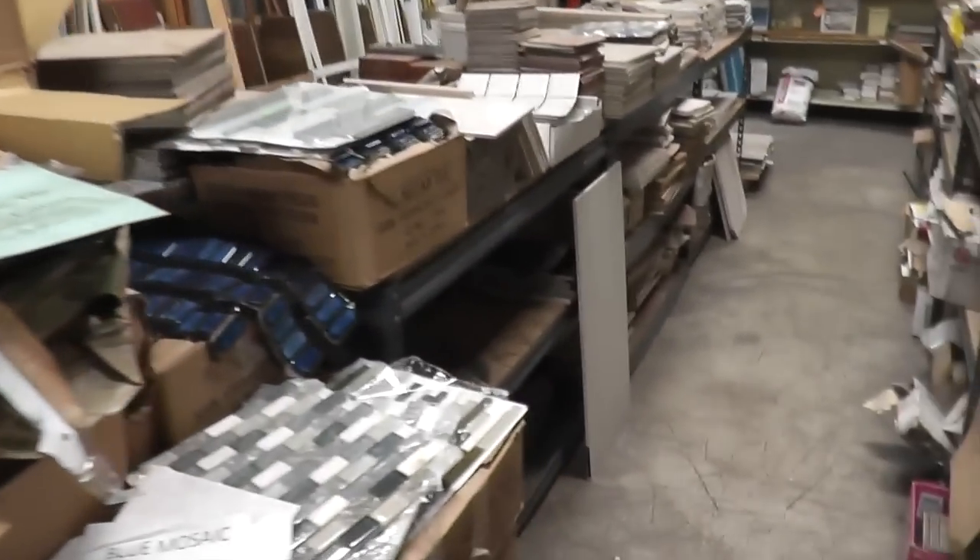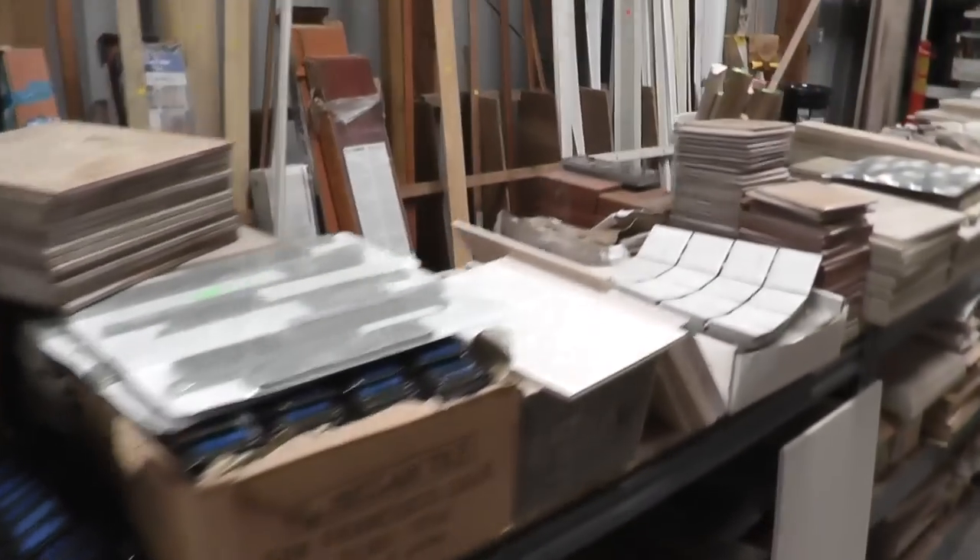We're in Habitat for Humanity. I'm looking for some items for a project I have in mind.